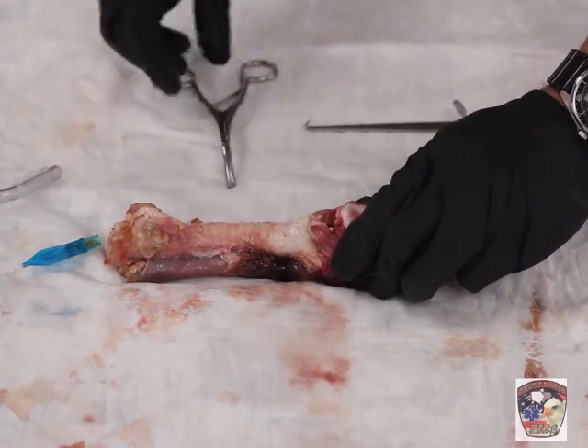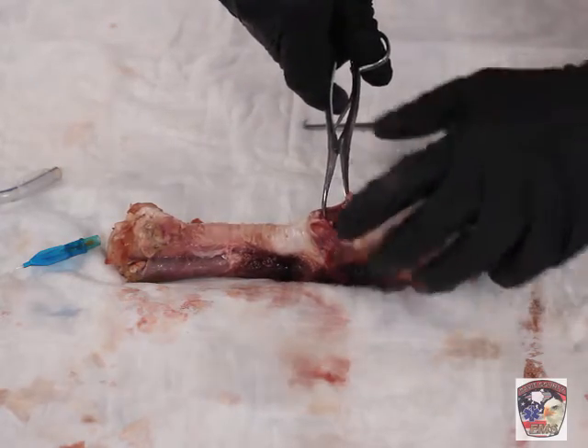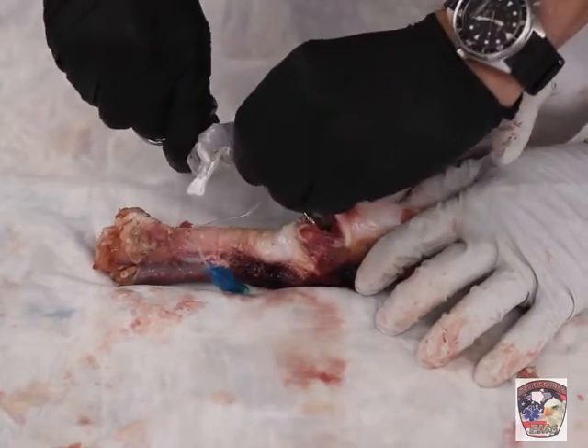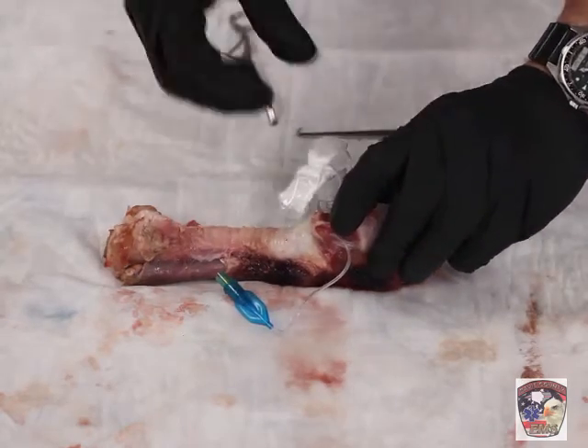You can also use the trousseau dilator. I will dilate the trachea, put the airway in, and then I'll rotate and put the airway in.